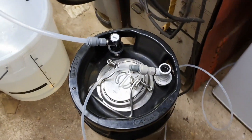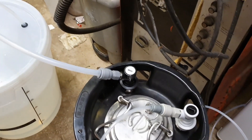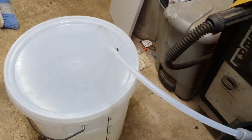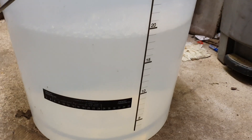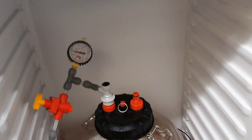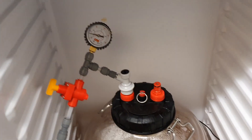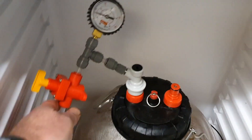Here we go, guys. Here's my keg. As you can see, I've got a gas line going in — into the gas in — a beer out just dropping down into my bucket, and we can see we've got a full 19 litres all pushed out of there. And into the fermenting fridge — there's my all-rounder. Here's my spunding valve.